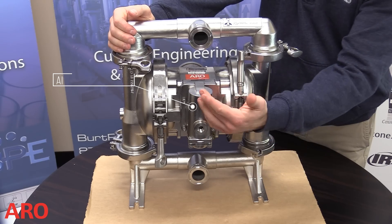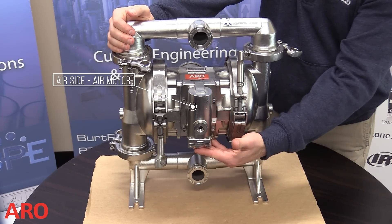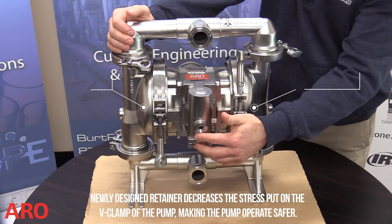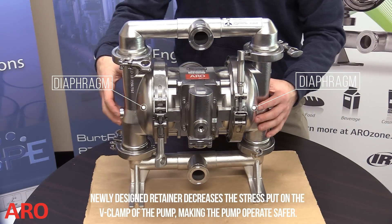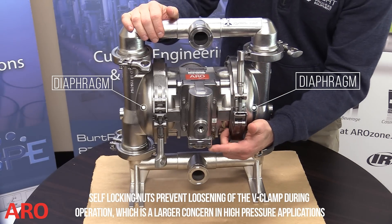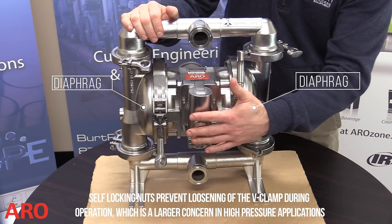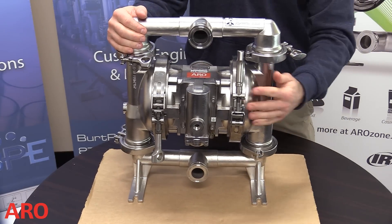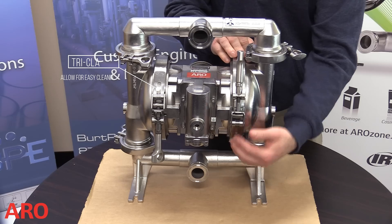This diaphragm pump contains an air side called the air motor. This part creates the motion needed to drive the diaphragms. Diaphragm pumps contain two styles of valves: the major valve and the pilot valve. The major valve controls air flow to the diaphragm chambers and the pilot valve supplies an air charge that shifts the unbalanced major valve.